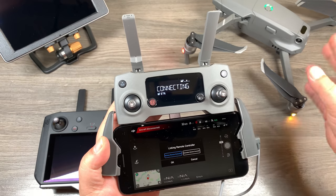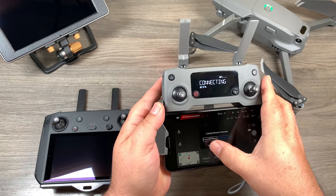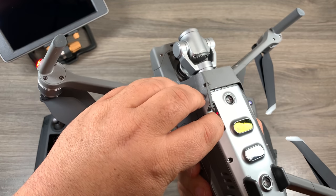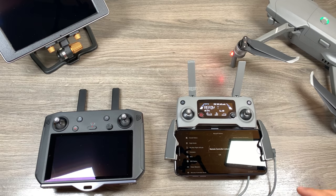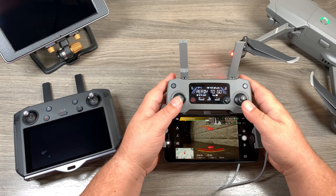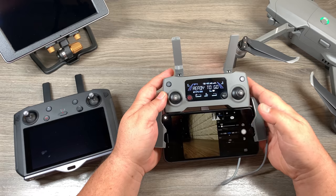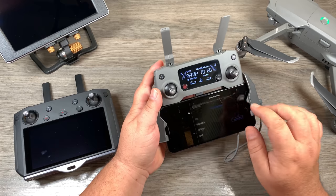We can bind this as a primary or secondary — and of course we're going to bind this one as the secondary. Click on 'Secondary,' hit OK, and now it's going to tell us to put the aircraft into binding mode. To do so we just press that button on the side, and there it is — now linked as a secondary controller. When we go back you can see the video feed on the screen. As a secondary remote you can do pretty much anything the master can do when it comes to flying the drone — you can fly the drone, stop and start recording, change camera settings. The only thing is if you go into the settings, it's very minimal in what you can do.